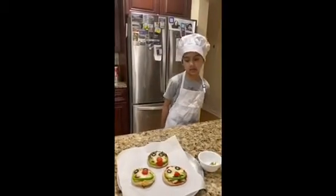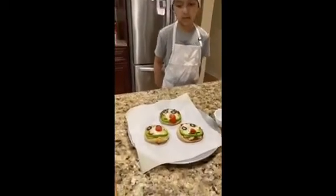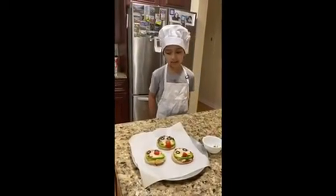As you can see, my mom has taken out the pizzas from the oven. Be careful not to touch them because they're super hot. Once they cool down, it's time to have some yummy pizza.